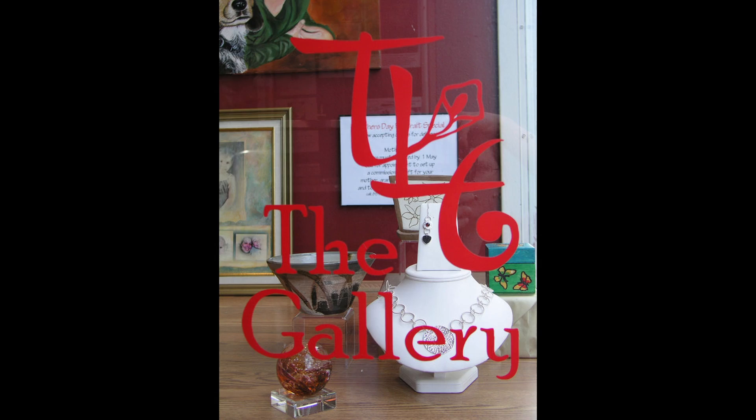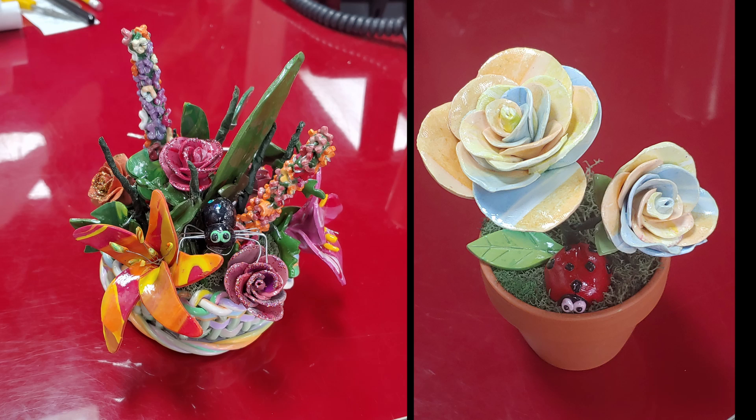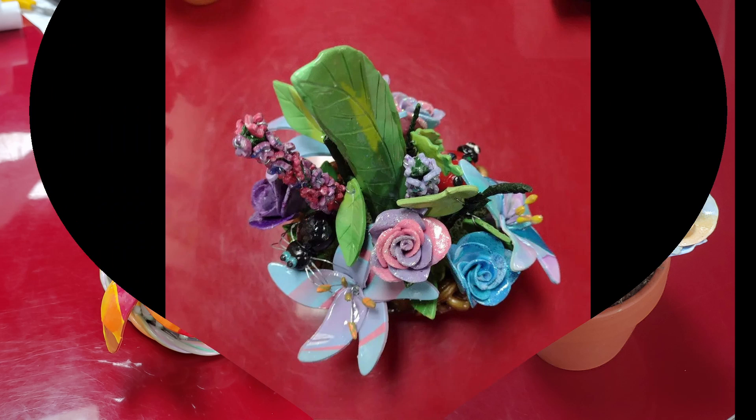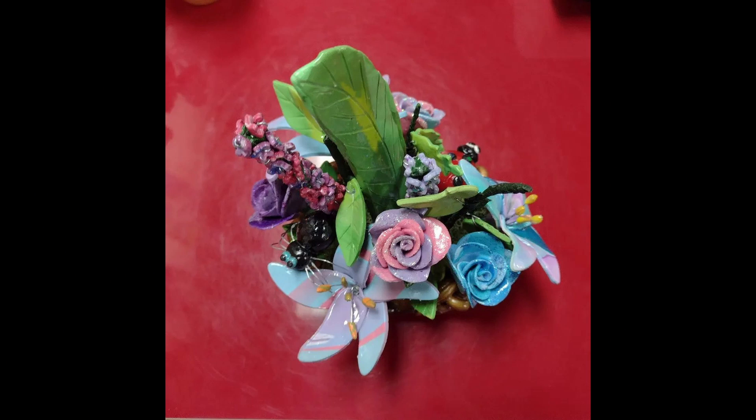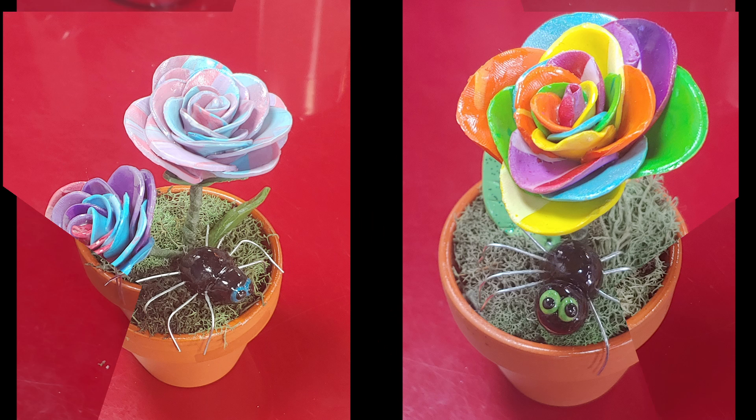Quick story: on April 1st I was dropping my flower-themed merchandise off at TL6 when Jen informed me it was a people's choice contest and to pick a basket to submit. We chose this one. Then there was a post on Facebook saying I won, so now we have to go to TL6 and find out what I won.